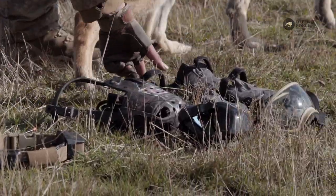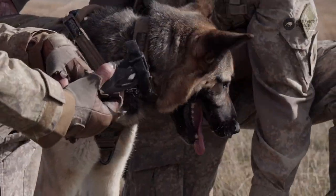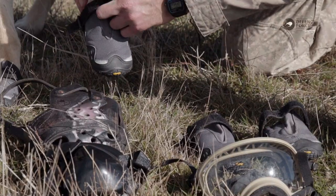Next up we've got our canine dog boots. These are going to protect our dog from things like broken glass, nails, anything sharp — to protect the dog's paws.